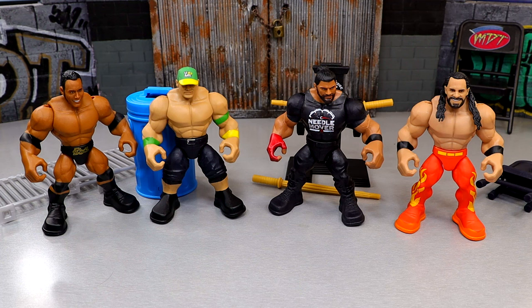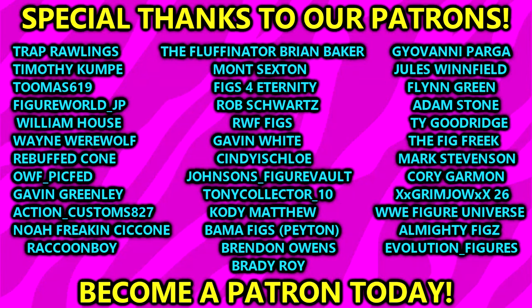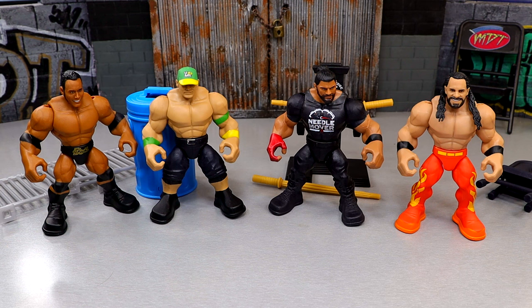That is going to wrap the video. Thank you guys so very much for watching. I'd love to know your thoughts on these down in the comment section below — have you grabbed any, do you like them? Let me know all those things down below. Subscribe to the channel. Huge shout out to our Patreon members — appreciate all you fellas over there, you guys are amazing. Follow me on Instagram, Twitter, and TikTok at MyDamnToys. I'll see you guys next time — have a blessed one, and I'll catch you later.